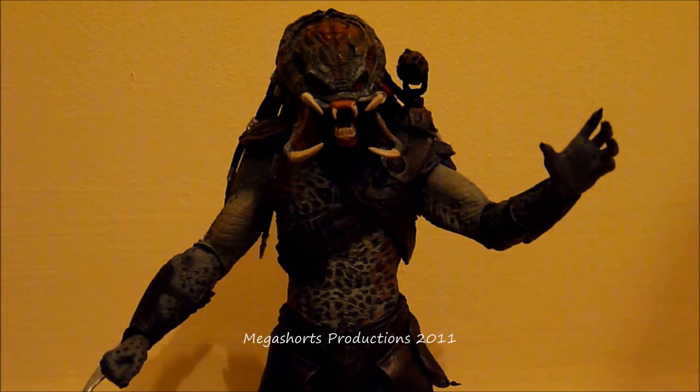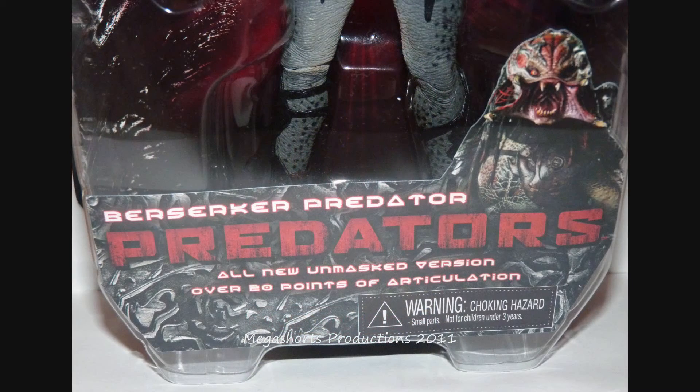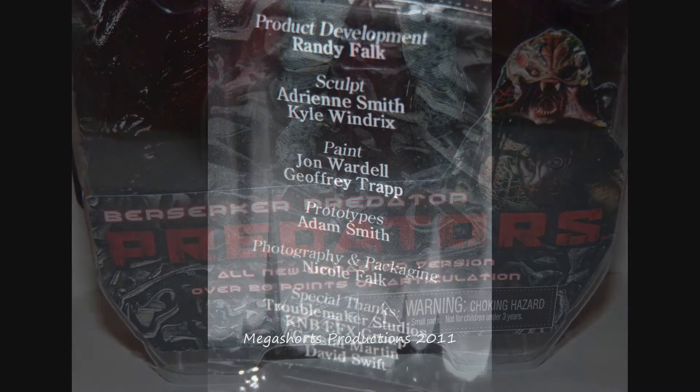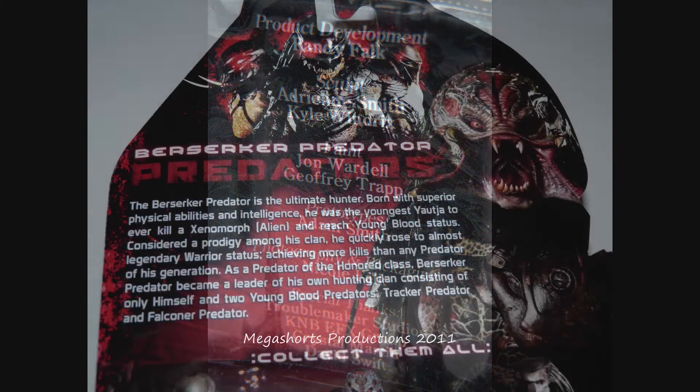My first addition to my Predators collection. On the front we can see a big plastic bubble in which the Berserker lies. This figure is not suitable for anyone under 3 years old because there are choking hazards. At the bottom of the front there's a card with a brilliant picture of the Berserker from the movie, and it also says over 20 points of articulation. At the bottom you also have the names of the people that helped make this figure.